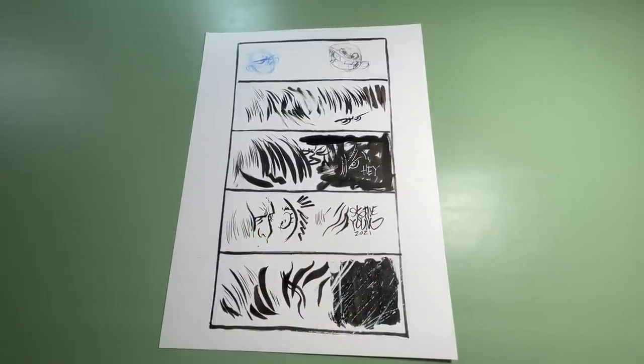There you go — that's a little breakdown of my tools. I hope this was helpful. I'll try to jump in again sometime and update if I change any of my tools, or if I do a deeper ink tutorial. I'll see you guys later.